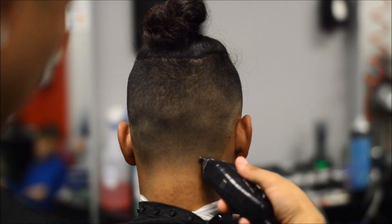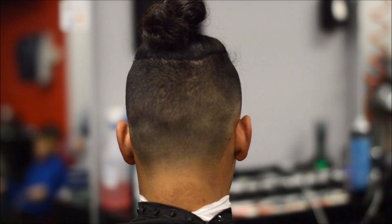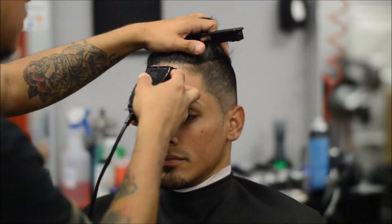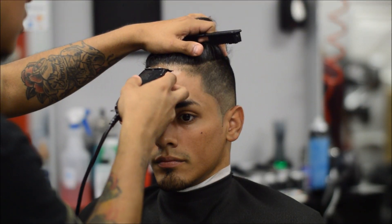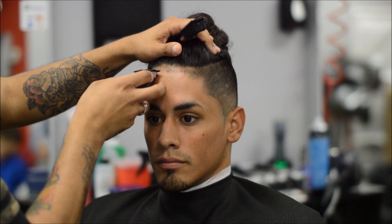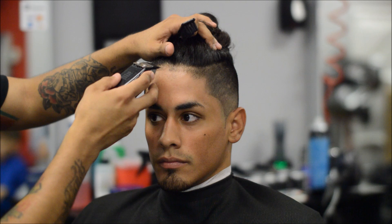These trimmers are zero gap but to a certain point I can use them on kids and adults. Now we're going to do the front edge. I just combed down the little baby hairs and I trimmed with a one-and-a-half guard just so I could get them to lay down.